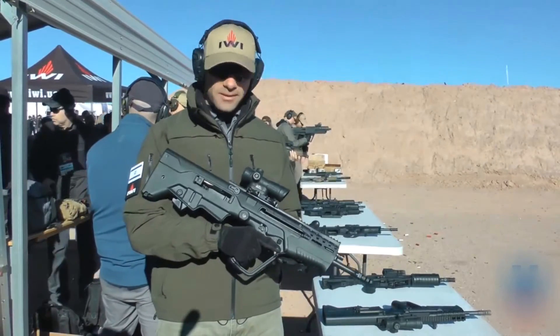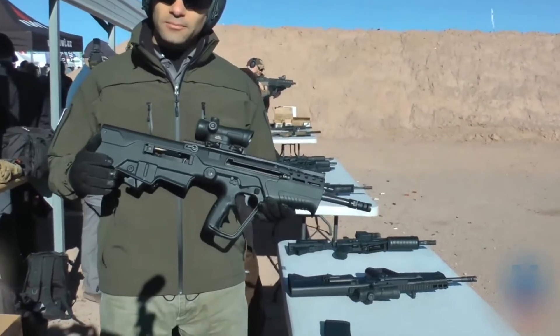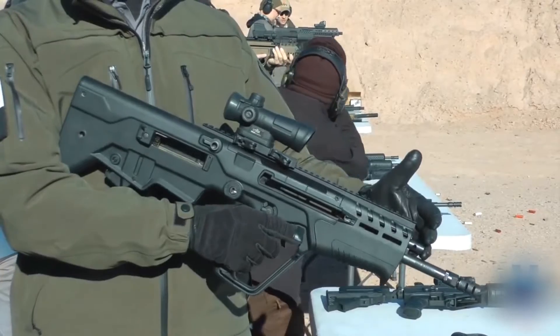Hello, my name is Gilad from IWI. Here I'm going to introduce you to the Tavor 7, .308, 16.5 inch barrel, with a 4-position gas regulator.